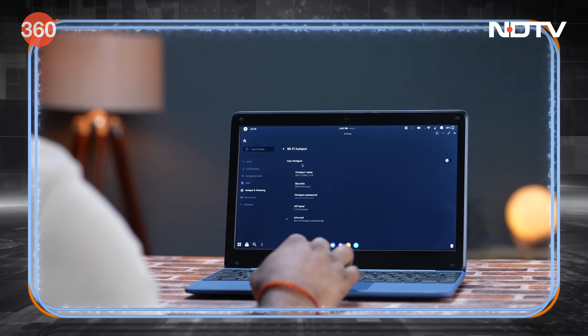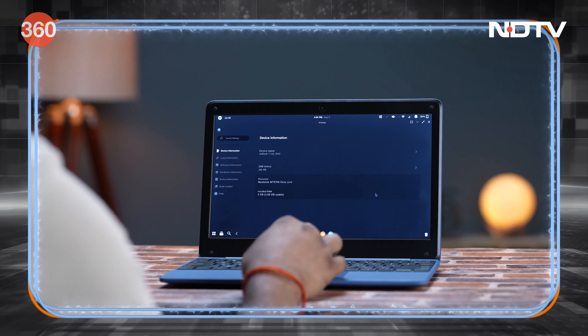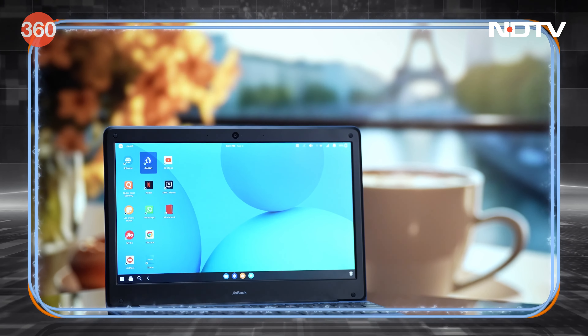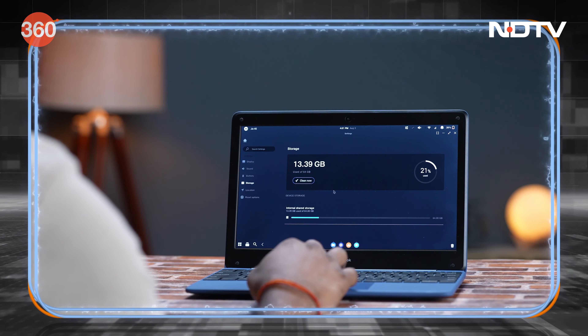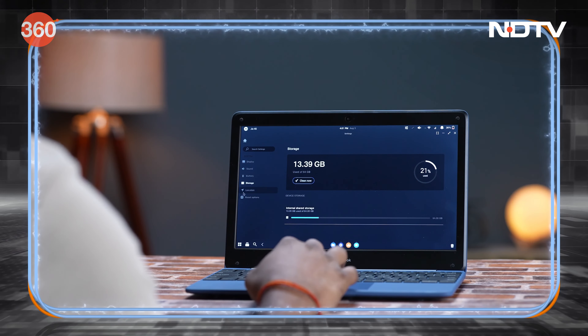Anywhere, for uninterrupted learning. This laptop is powered by MediaTek's 8778 octa-core processor along with 4GB of RAM, which is more than capable of delivering what this device is designed to do. You also get 64GB of storage which you can expand up to 256GB via a micro SD card.